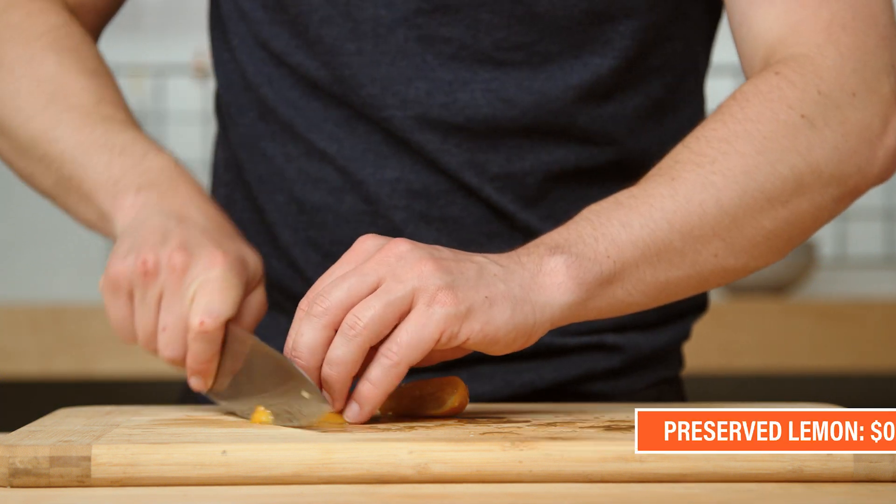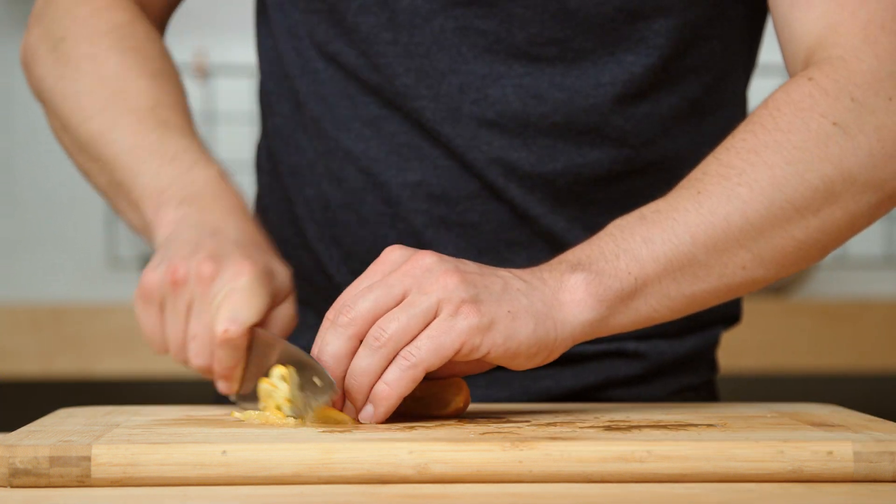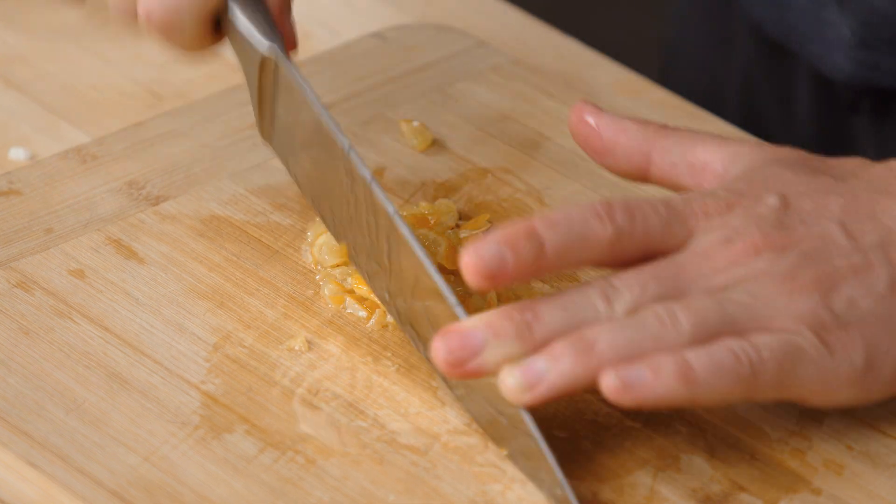We're gonna add one more ingredient for complexity, and that is preserved lemon. This is shelf-stable and adds a ton of flavor. If you want lemons in your pantry without worrying about them going bad, stock up on preserved lemons — it's a great way to get an acidic flavor that's different.